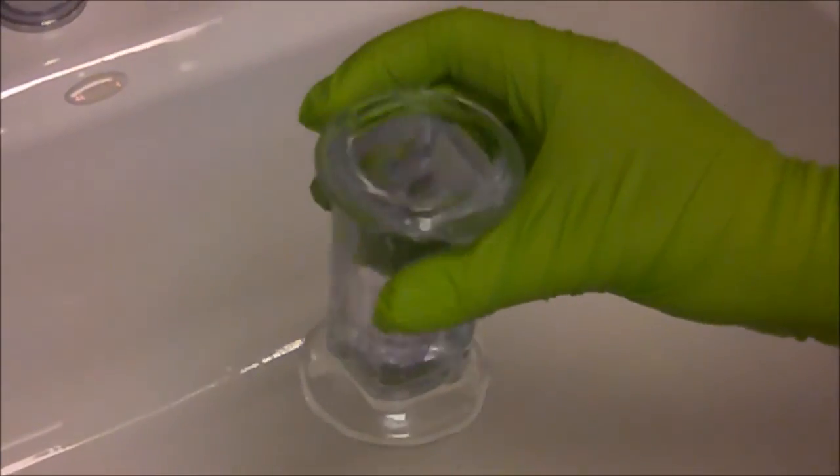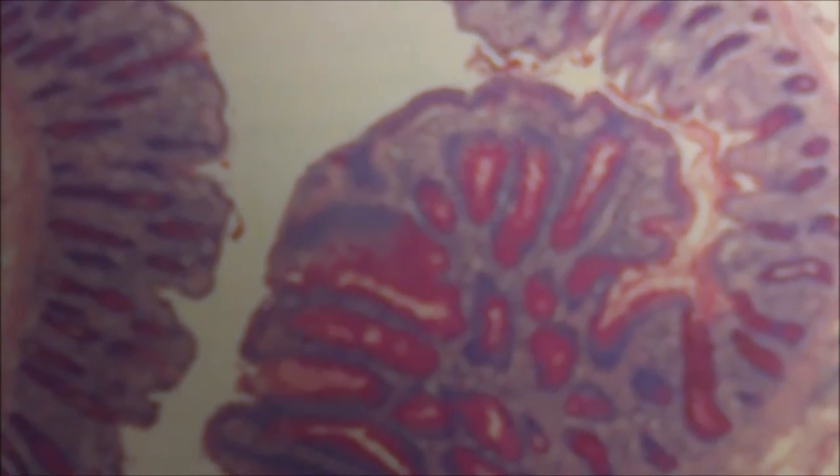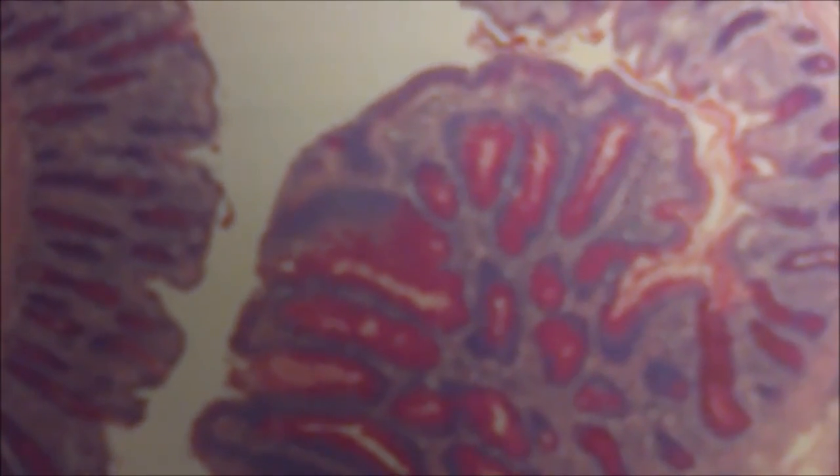We're going to dehydrate in 95% alcohol, 100% alcohol, and then xylene, and then coverslip. After you coverslip, your slide under a microscope should look like this. The PAS stain is going to be the bright red — the carbohydrates are going to stain bright red.